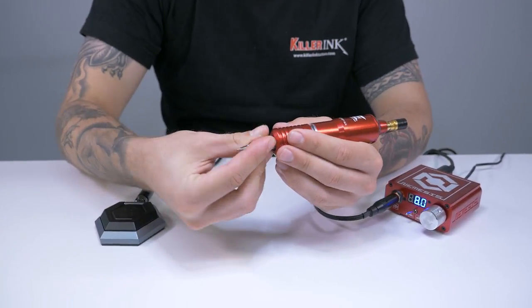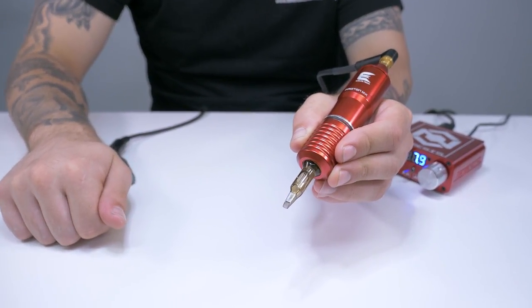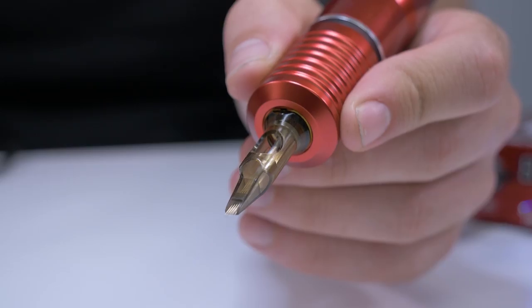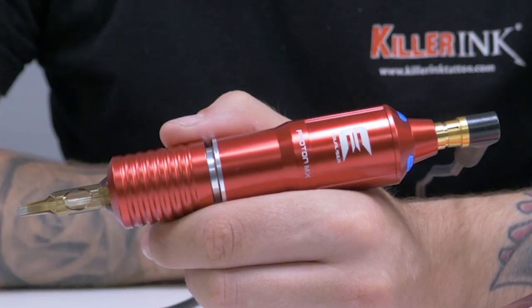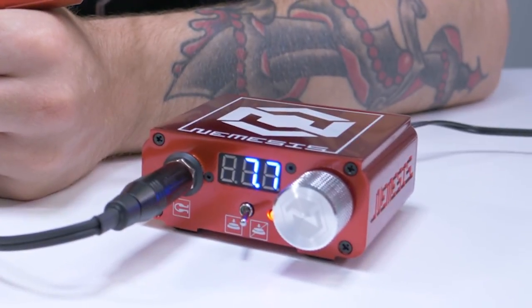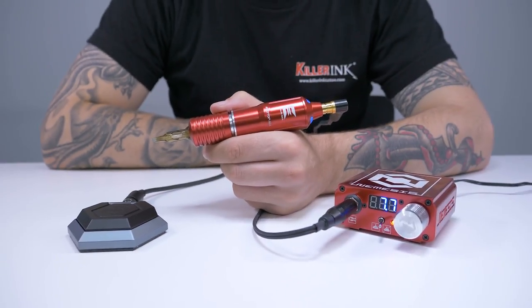To demonstrate how the cartridges run, we've got the Equalizer Proton Rotary Machine here, which is also made by Quadron. You could also use the Equalizer Micron and the Micron Turbo to run these cartridges, or any other cartridge machine that you prefer. We're running the Proton through the Nemesis power supply with the Nemesis hexagon foot switch, both of which are made by Quadron.